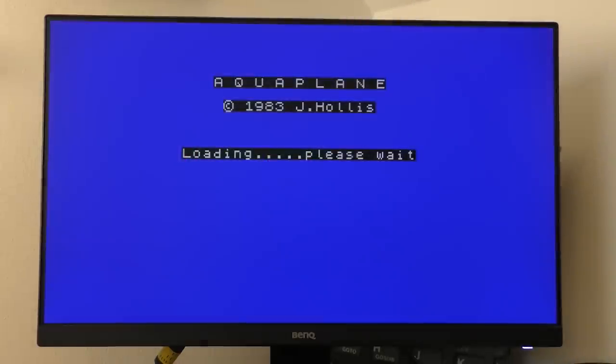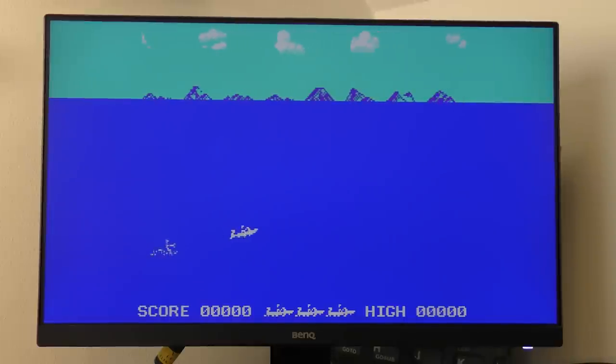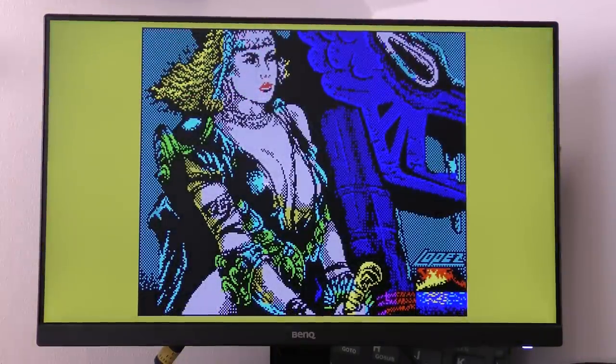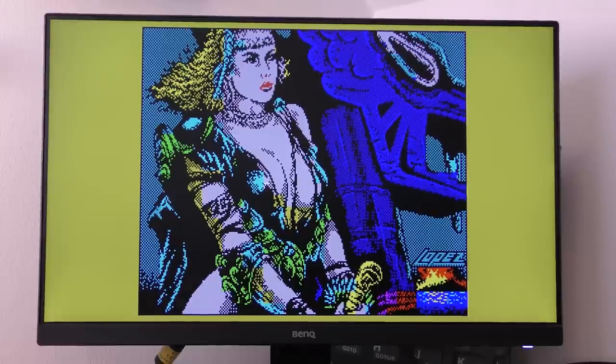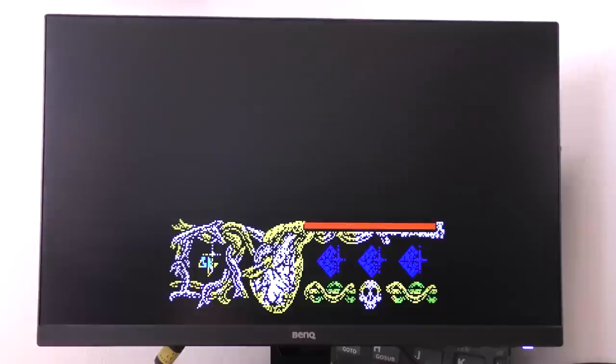Now for the timing test — let's try Aquaplane to see if the border split effect works. Yes, it does, and it looks superb through this interface. Testing with dithered graphics in Hundra — despite setting the wrong keys, the game looks pretty good.